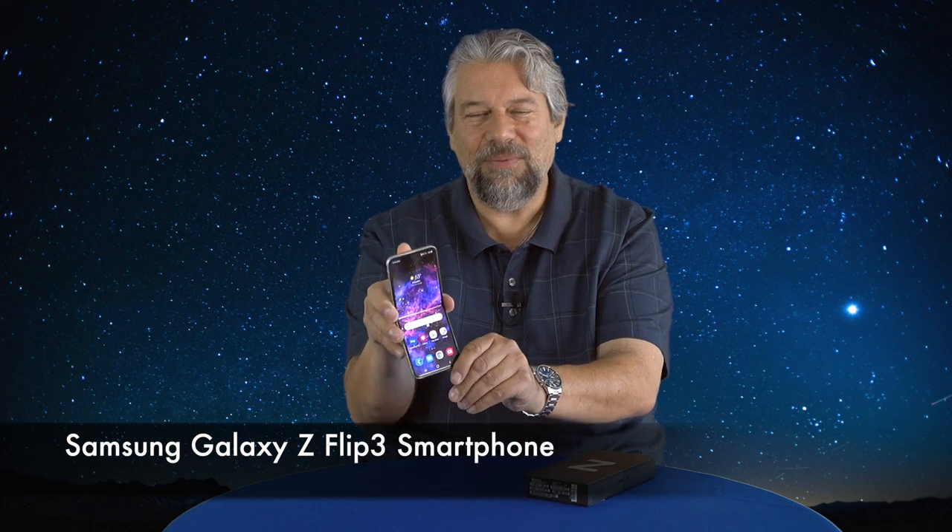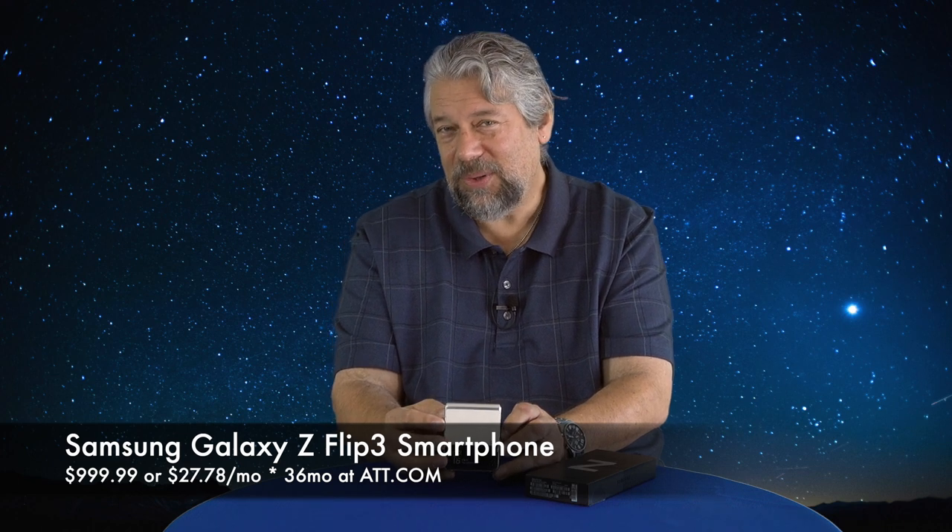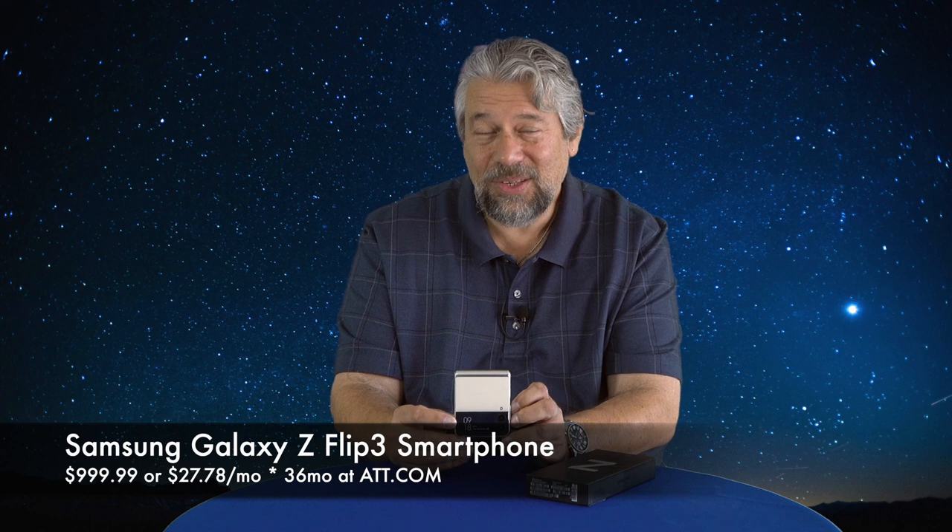All that's left to talk about is the price — but before we get there, I'm going to ask if you could subscribe to my channel. Just click or tap that subscribe button and give me some feedback: what else would you have liked to have seen about this phone? This is the Samsung Galaxy Z Flip 3 and it is $999.99, or $27.78 a month times 36 months. I got this one through AT&T — I'll link to them, but you can also get it through samsung.com. Love the technology, this is an amazing piece of tech, but I'm not sure I'd want it as a multi-year smartphone. I'm going to go back and take some more video, and I hope to catch you in my next video.